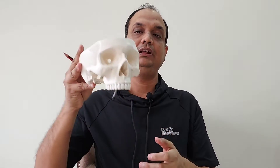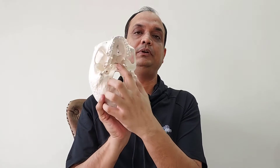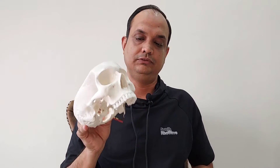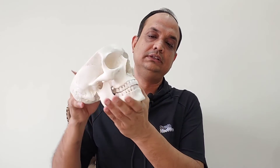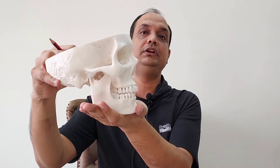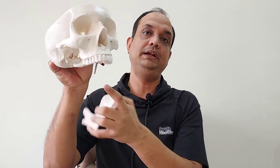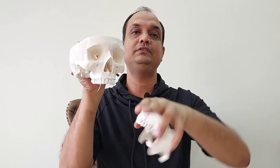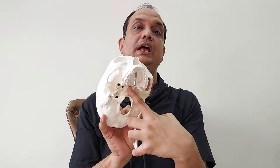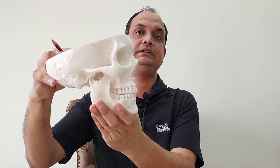Now what is the importance of this joint? The horizontal growth of this part of the base of the skull depends upon this cartilaginous joint. When you close your mouth normally, your maxillary teeth are always placed anteriorly relative to the mandibular teeth. This gives the normal appearance of your face. If the horizontal growth of the base of skull does not occur — that is, if this joint ossifies early before 20 years — this normal facial appearance will be lost.